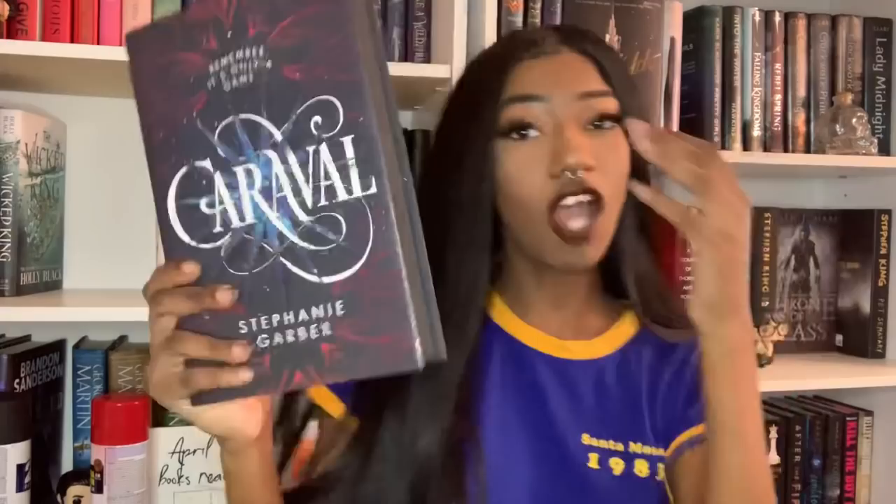I also did Caraval, which I really like because I did black. I kind of wanted to do black and red but there's not really red in this — it's more purple — so I'm glad I didn't do red. I really like how this came out. It's kind of a matte black and it just looks really perfect. Under the dust jacket it looks really nice. I didn't care if I got spray paint on the cover because it's already black.